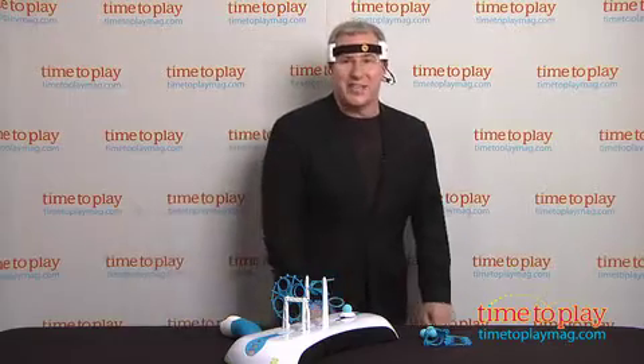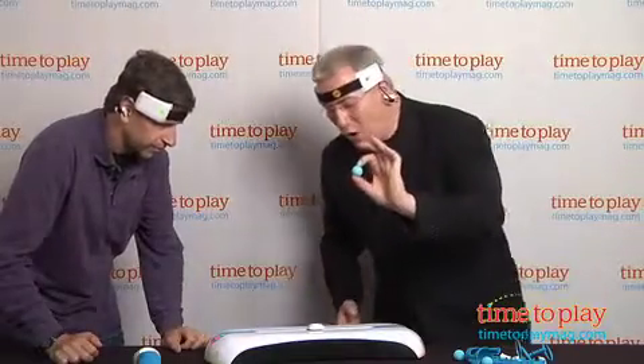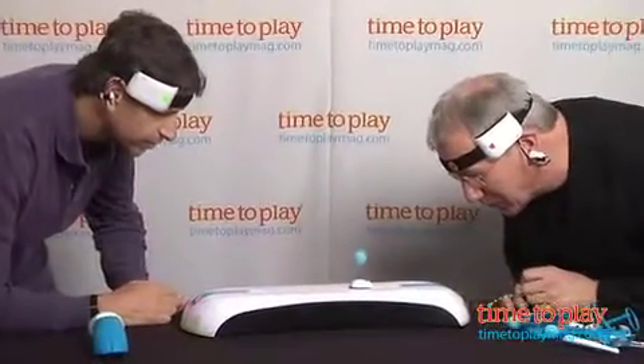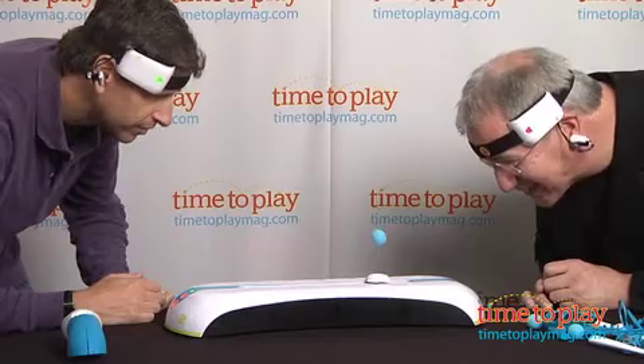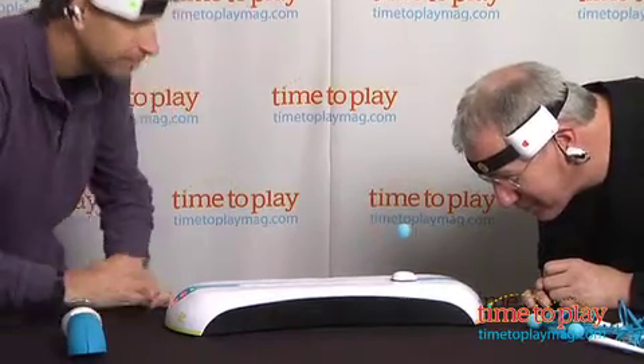Jim, come in here and help me out with this. I've got Jim here and we're going to try to move the ball from one end to the other just using the power of our minds. James, he's already got — that was painful.